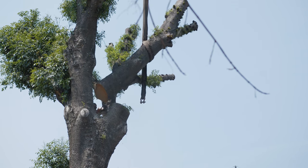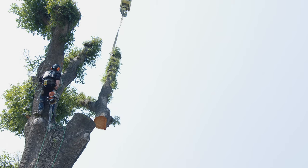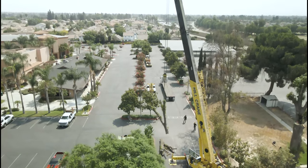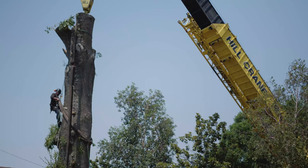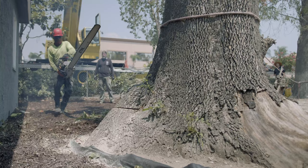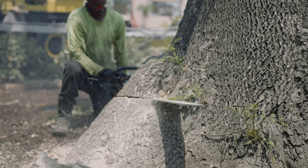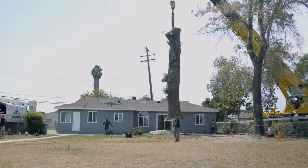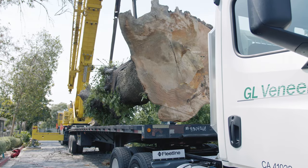After we get these top limbs cut we're going to crane them down. We're cutting as little as we can from this tree to maximize the use. We're keeping the full 22 to 24 feet length so someone could use it as a bar top or a single piece for that application. The arborist is going to cut the tree as low as possible to maximize the length, then the crane will load our trailer and strap it up safely before we head back to GL Veneer.